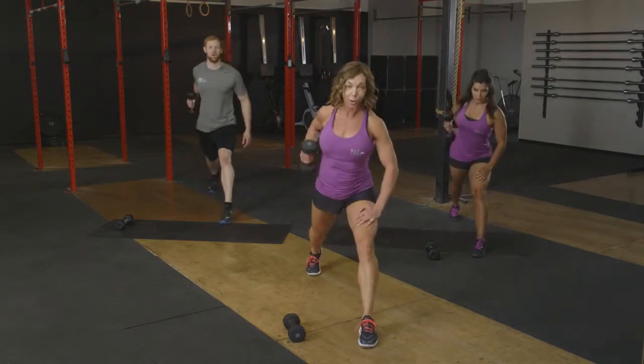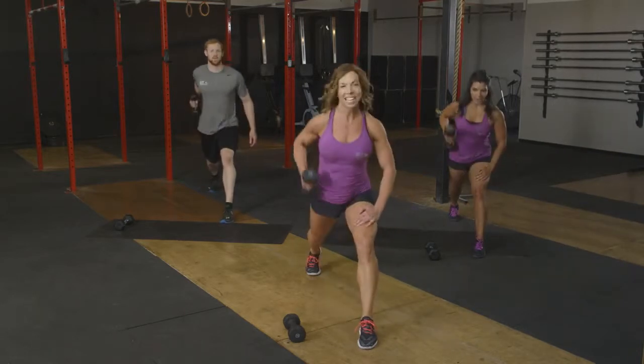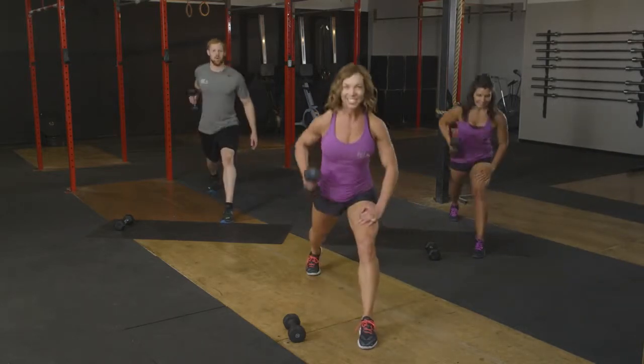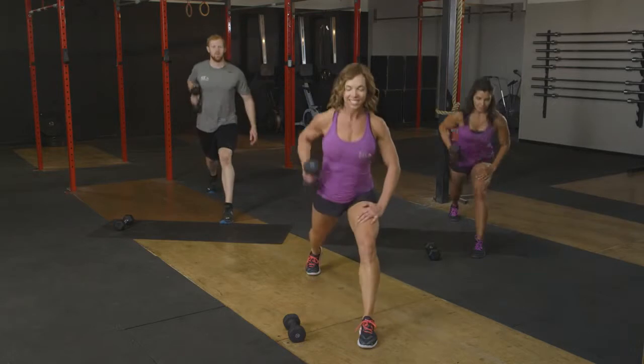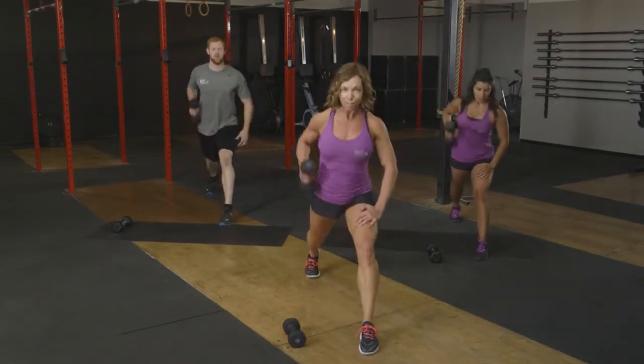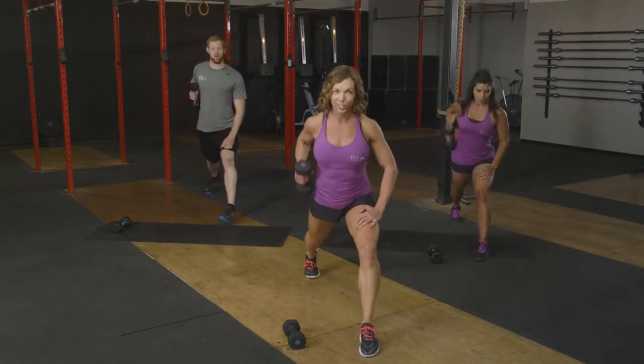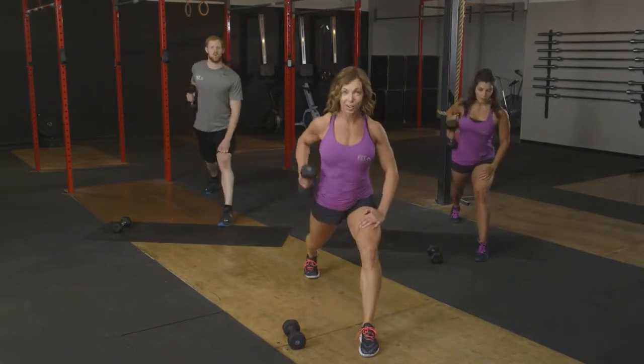Legs are getting an extra hard workout — they have to still hold and stabilize here. How are the legs doing? Here's seven, six, five, four. We've got three left. Three, two, and one.